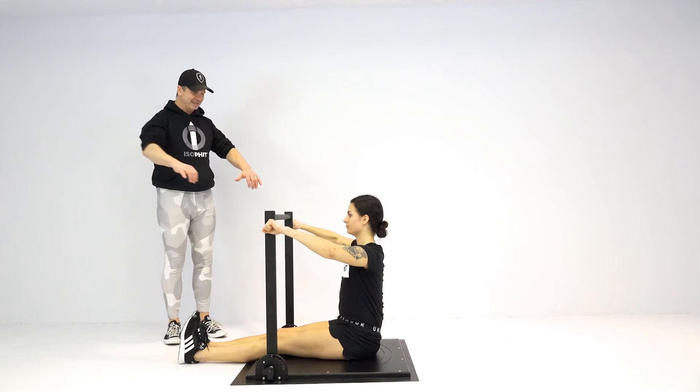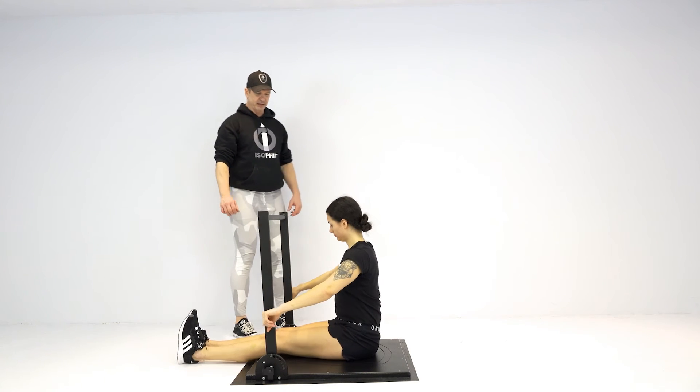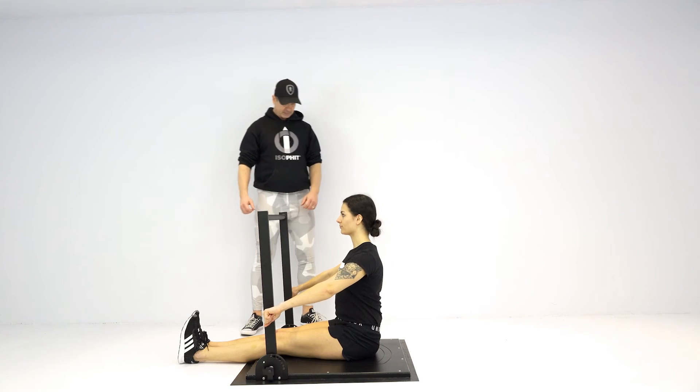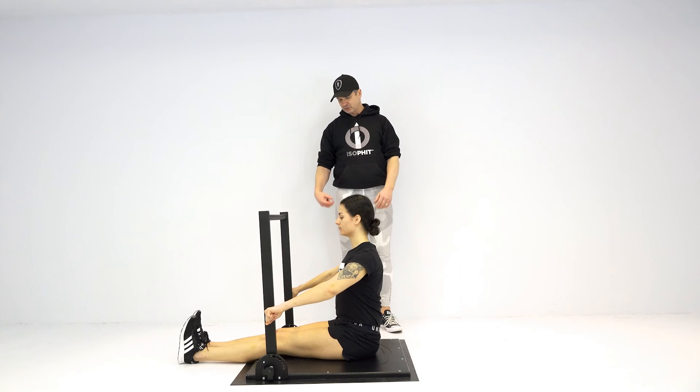Then for a decline fly, you're going to bring your hands way down, sort of in and around your belly button, sit up nice and tall, squeezing in. And that basically targets the decline portion of the pec — the sternal and costal fibers.